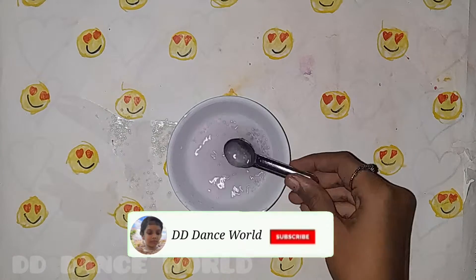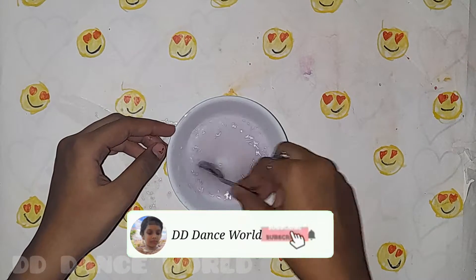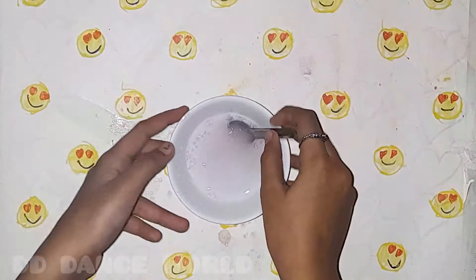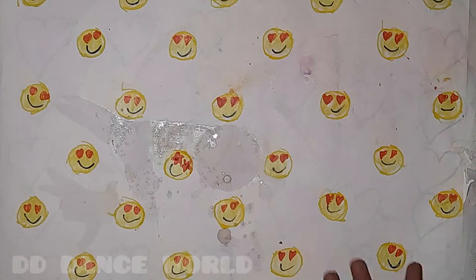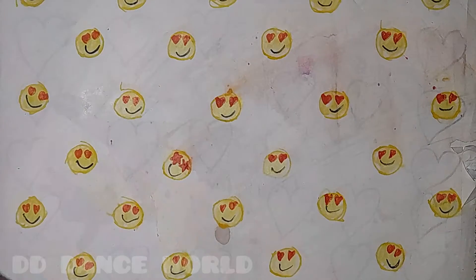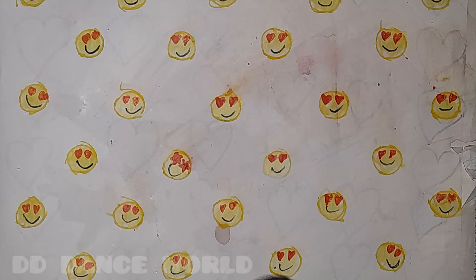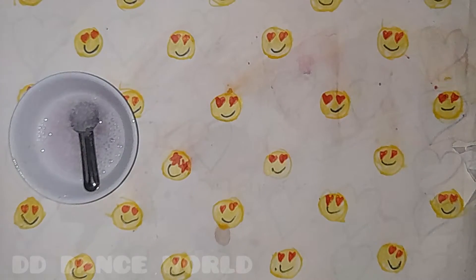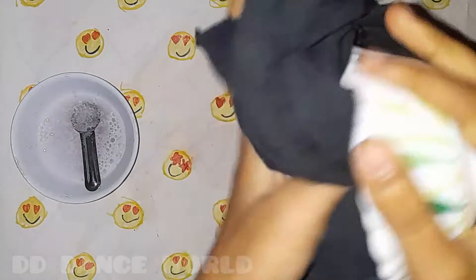I will show you how to use slime activator. I will show you how to do the video. I am going to show you how to wash these things. I will show you how to use slime activator.